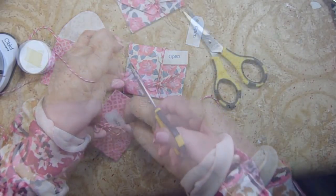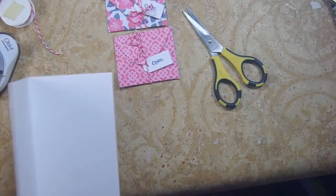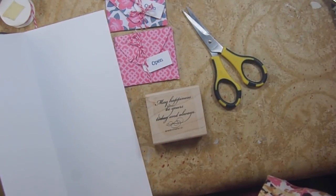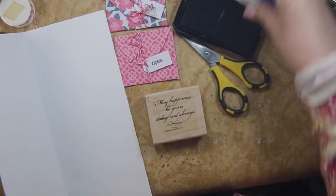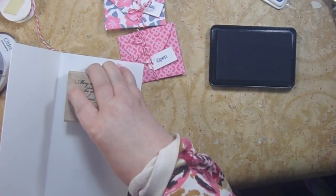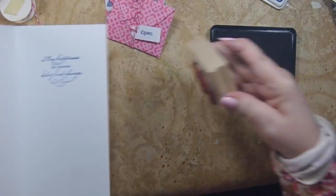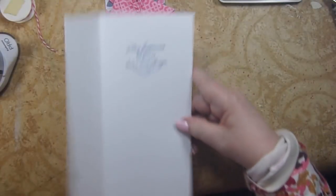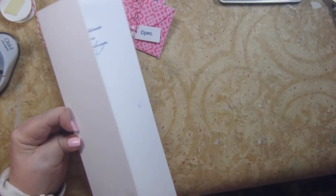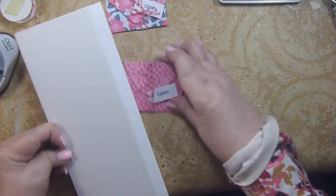They're done and in order. Let's stamp our sentiment inside — I'm going to go with 'May happiness be yours today and always' in Blue Denim ink. I might put some washi tape or ribbon in this one because I think I have some really pretty washi tape. I got some blue ink on the inside — don't worry, we'll get that out. Must have been on my thumb — now she's got my thumb print in case she needs it!